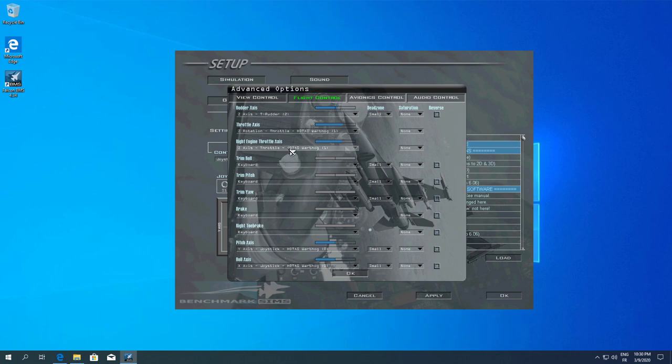For the left brake, the T-Rudder axis is correct. If you need to reverse the axis, tick that box — if the gauge starts full and decreases when you press it, you need to hit reverse. Pitch axis and roll axis are already defined and moving correctly — there's nothing to do here. For avionics control — radar antenna — I usually use a slider. Going up decreases it, so I'll hit reverse here. You can add saturation but I don't recommend it.